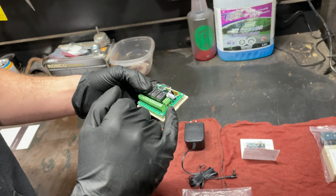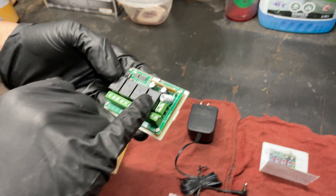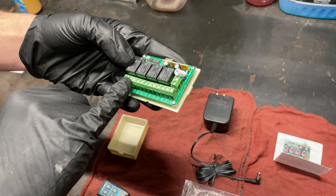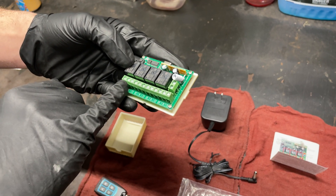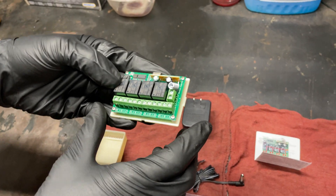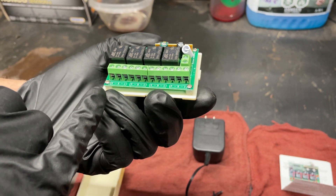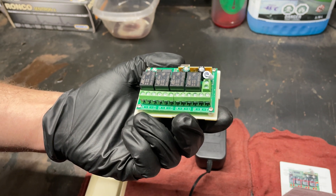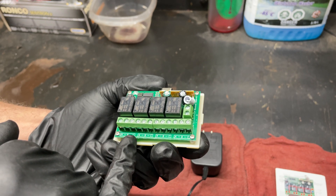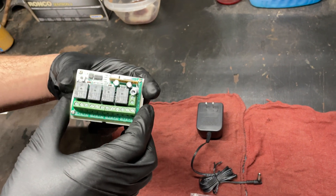On the board here you've got your power in, and that's going to feed the coil side of all the relays. On the switch side you'll notice that you have three possible inputs per relay. This is going to dictate whether you have it wired up for normally open or normally closed. Basically your circuit goes into terminal A, and if it's normally open it would go into B, and if it's normally closed it goes into C. I'm not sure of that orientation — I'm going to have to take my multimeter and check.